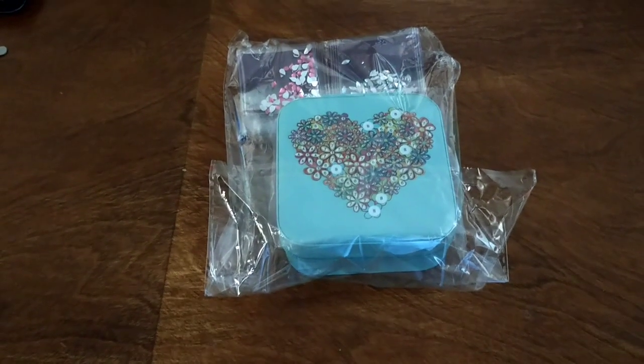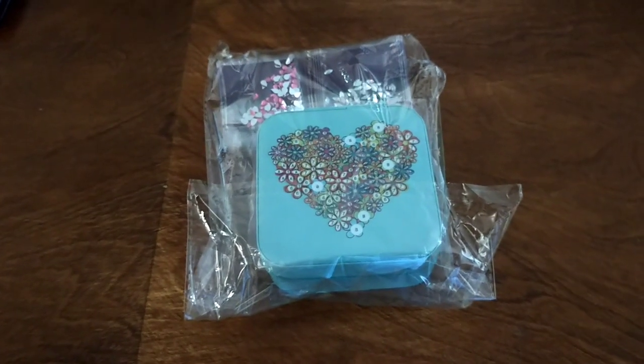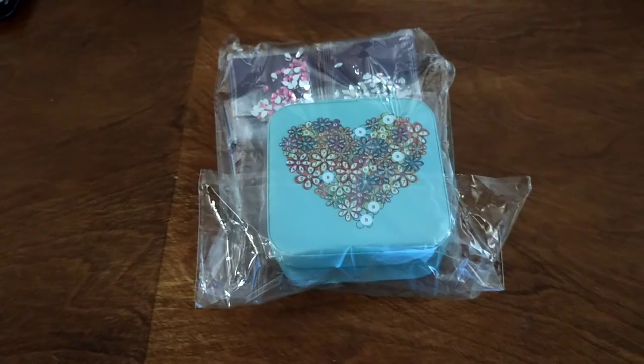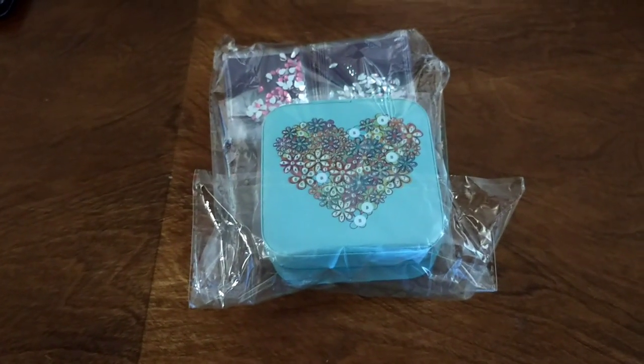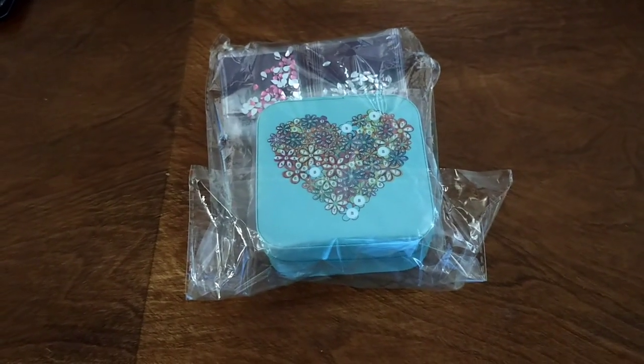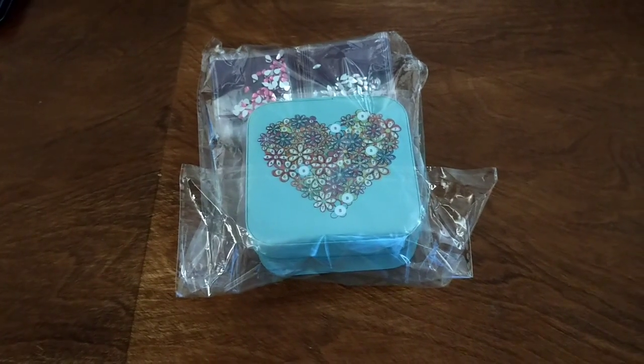Hello and welcome, this is Dee from Crystal Crafts with Dee. I am going to do a little whip and chat with you today, but I just wanted to show you how I set up my diamond painting table. I have a drafting table and I've just set it up again, so I thought I might just show you how I work on my diamond paintings.